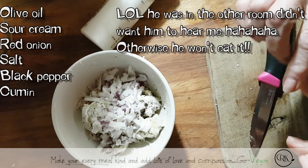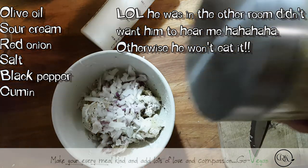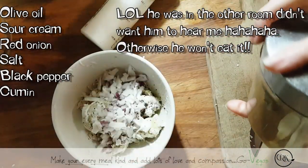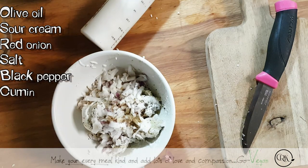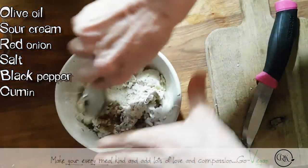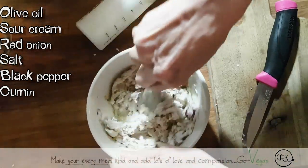It's cumin — he doesn't like cumin, but he doesn't know it's in there. And we're going to put a little bit of spices, and we're going to mix this up. This is going to tell me if I need to add some more sour cream or some more olive oil.